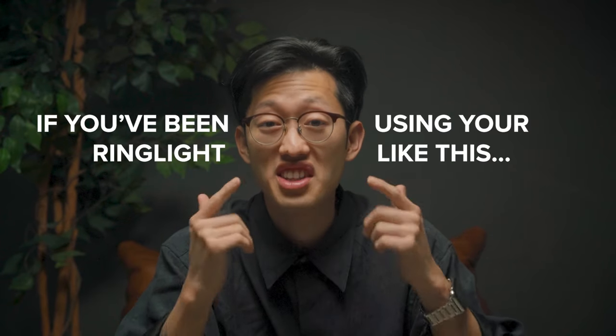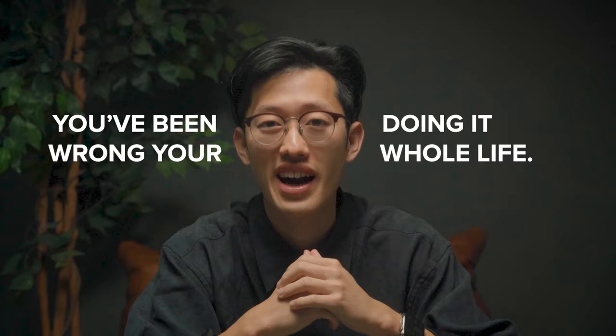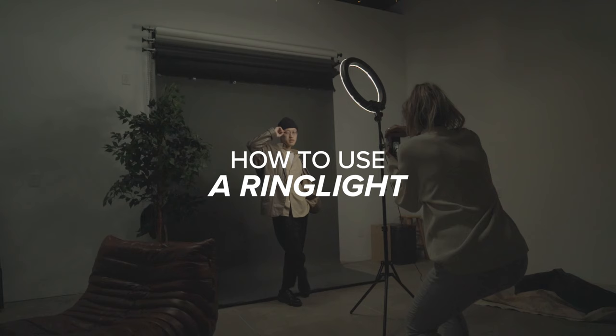If you've been using your ring light like this, you've been doing it wrong your whole life. It seems like everyone has a ring light at home these days, whether you're just working from home or you just want to take some cool photos. But the question is, are you using it correctly? Let's talk about it.